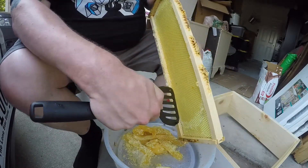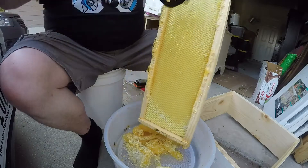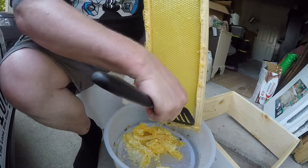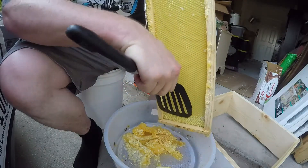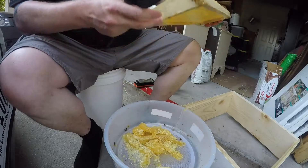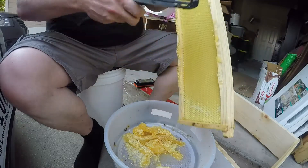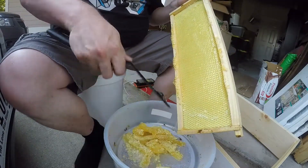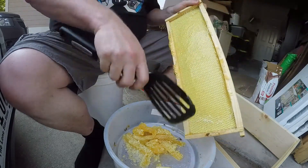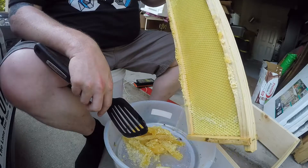All right, that's it — very first harvest. I saw some other YouTubers doing this and I was like, all right, I can do that. So here we are doing it. Of course I have a cold, so even more nasally than usual. I'll give this frame back to the bees and let them clean up the rest. All that honey just fell right through that sieve — that's perfect.